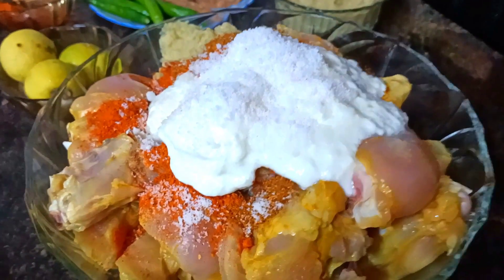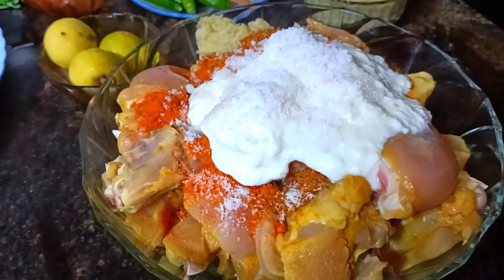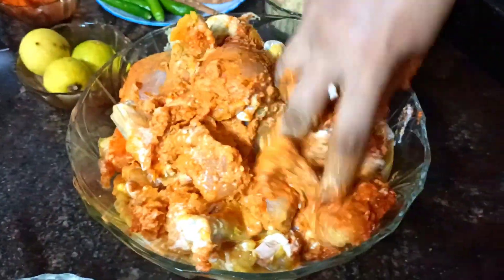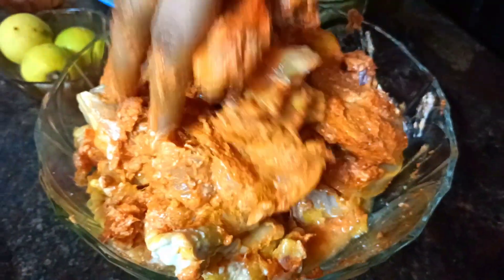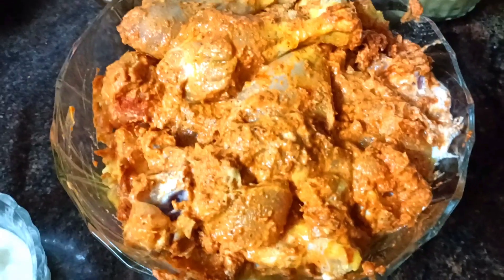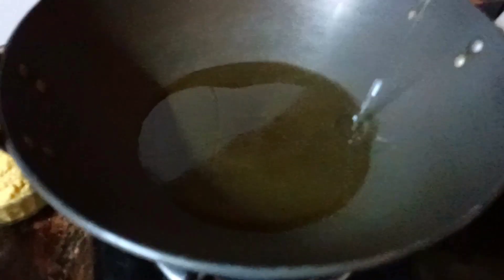Add salt and red chili flakes. Once we mix all the masala evenly, we mix it with the chicken thoroughly and let it marinate for a few minutes.